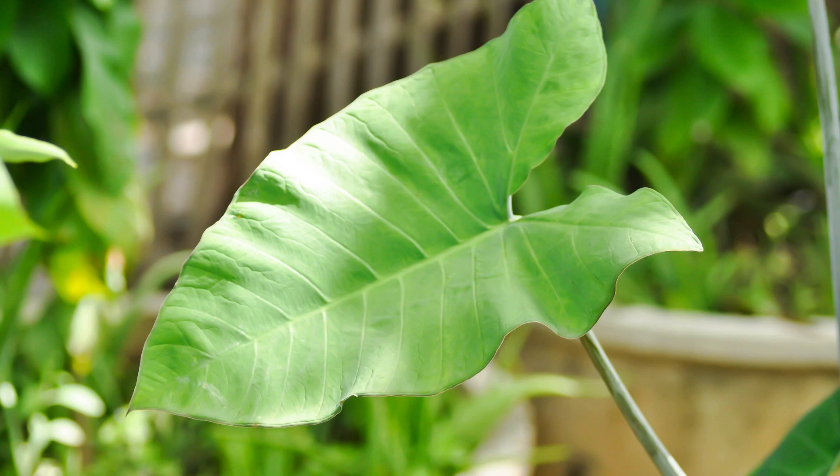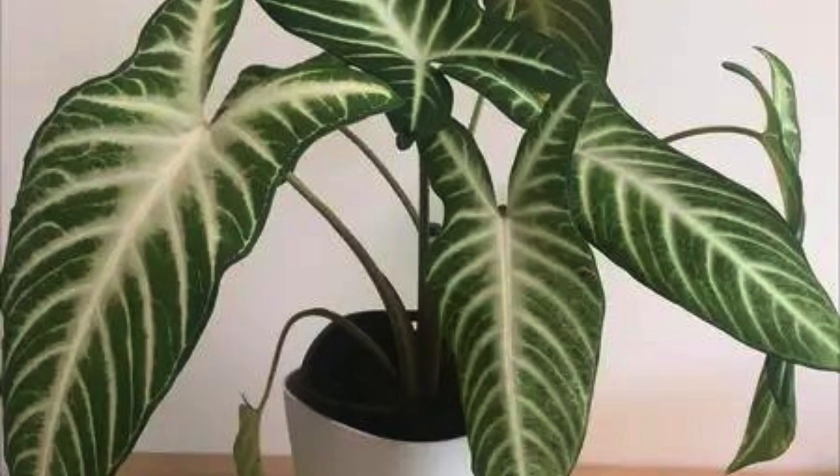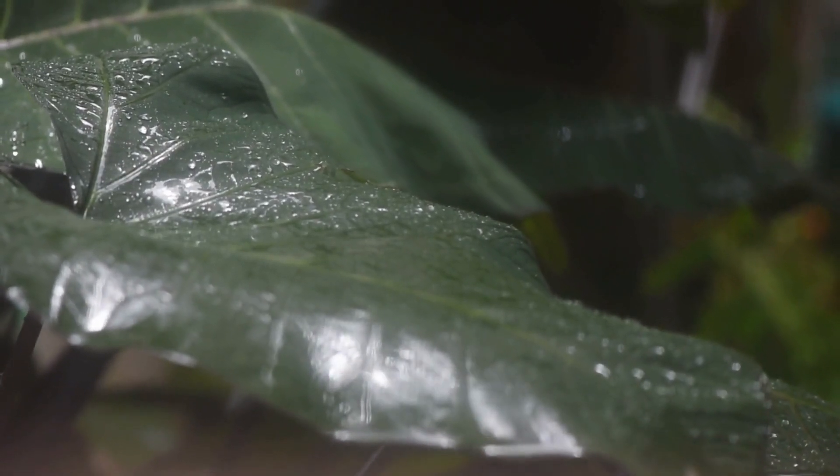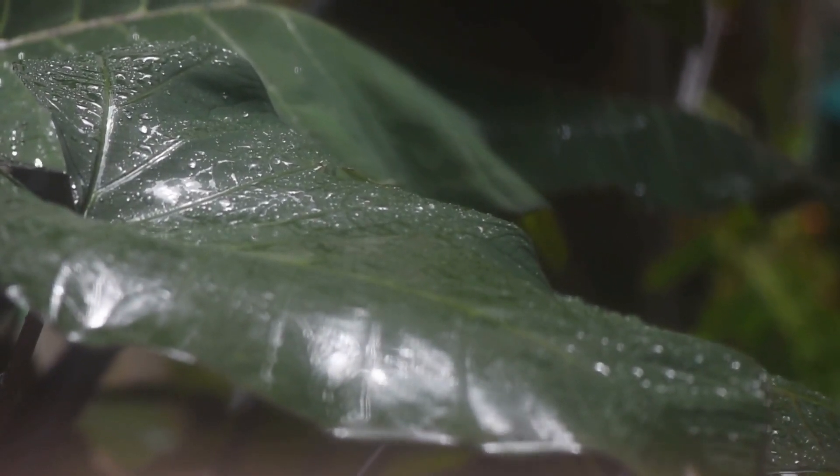Hey plant enthusiasts, welcome back to Gardening Glory. Today, we have a special treat for you: a complete guide on Xanthosoma plant care. If you're a fan of exotic, tropical plants, the Xanthosoma, also known as the Elephant Ear plant, is a fantastic addition to your collection. Stick around, as we'll be sharing some valuable tips to ensure your Xanthosoma not only survives but thrives in your care.